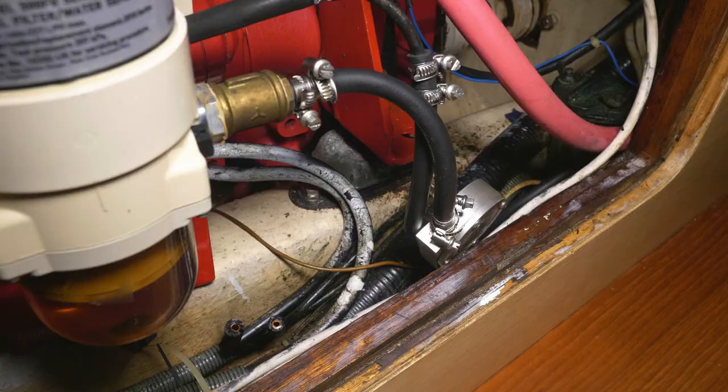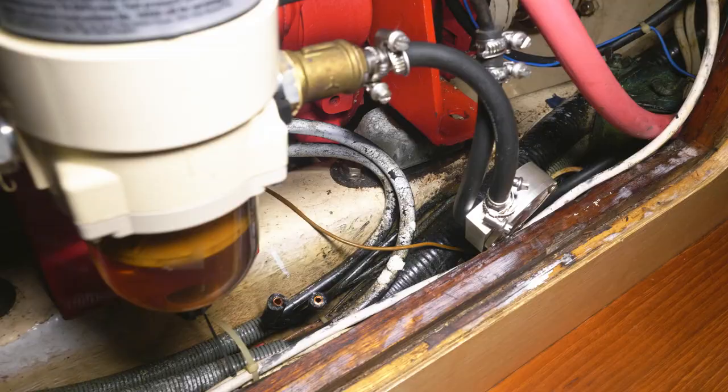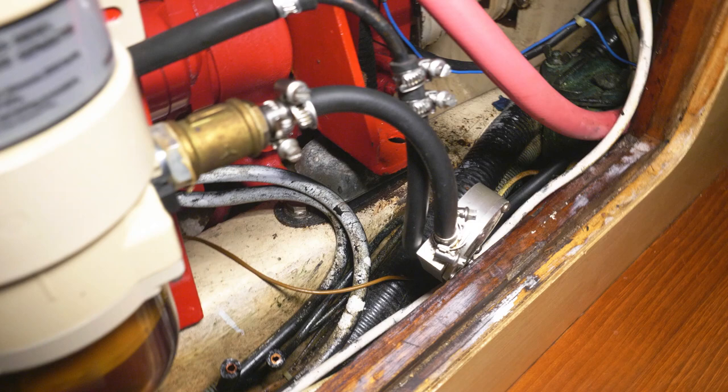Little tip: if ever you're working on your boat, try and remove as much as possible when you've finished using it. If you've swapped something and no longer need cables or wires, take them out. There's nothing worse than six months later coming along and trying to work out what they do.